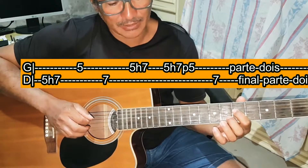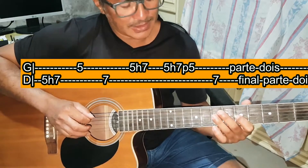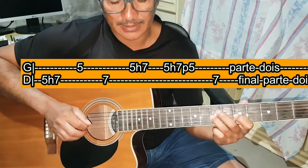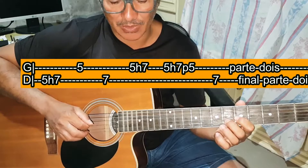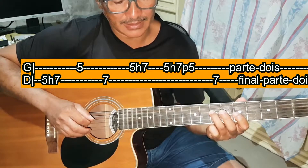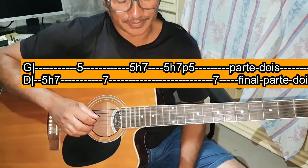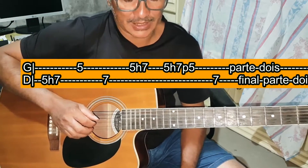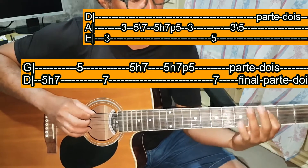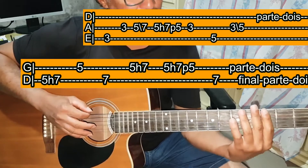Na sequência da parte 2: toca Ré casa 5, martelando na Ré casa 7. Depois Sol casa 5, Ré casa 7. Sol casa 5, martelando na Sol casa 7. Depois toca Sol casa 5, martelando na Sol casa 7 e puxando. E depois Ré casa 7. A parte 2 inteira — repetindo — fica assim.